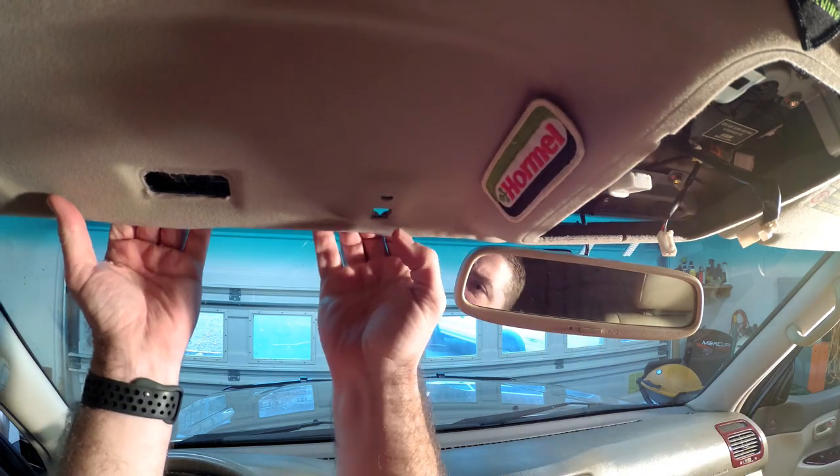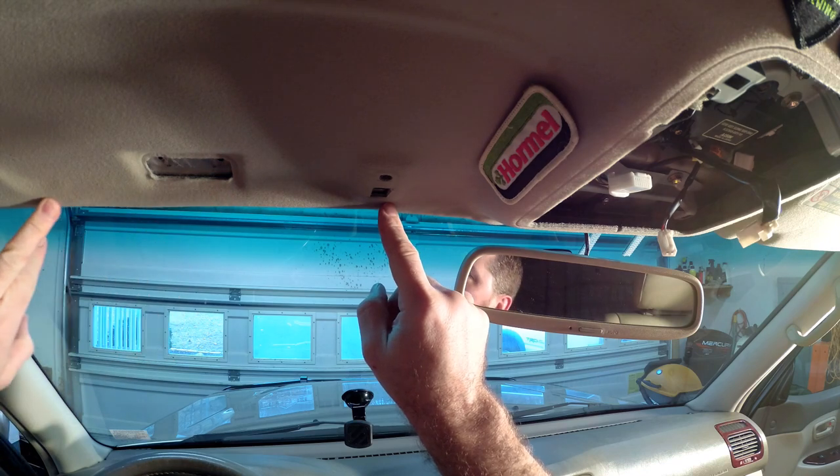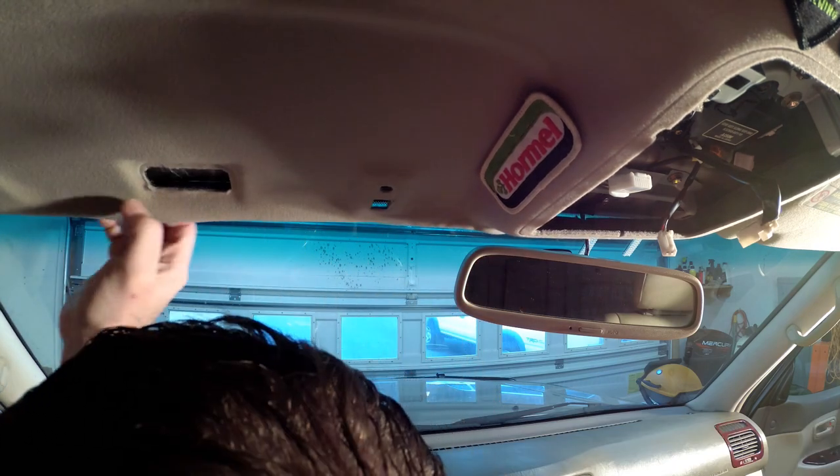Now you can get up under the headliner and there's a little channel right here that I should be able to run the wires the way that I want.